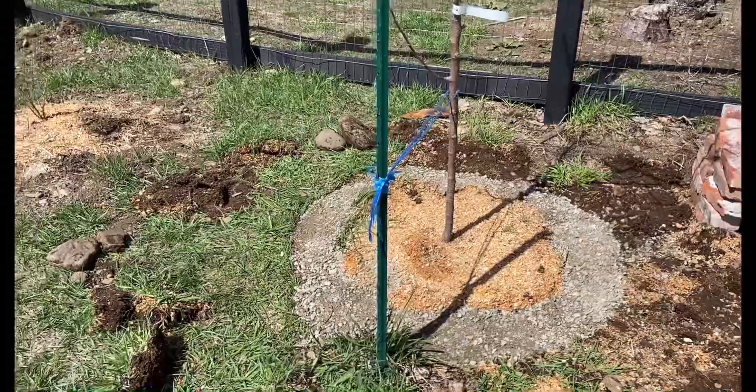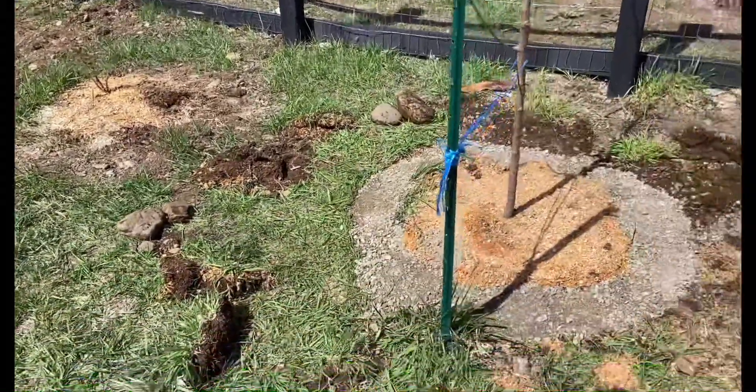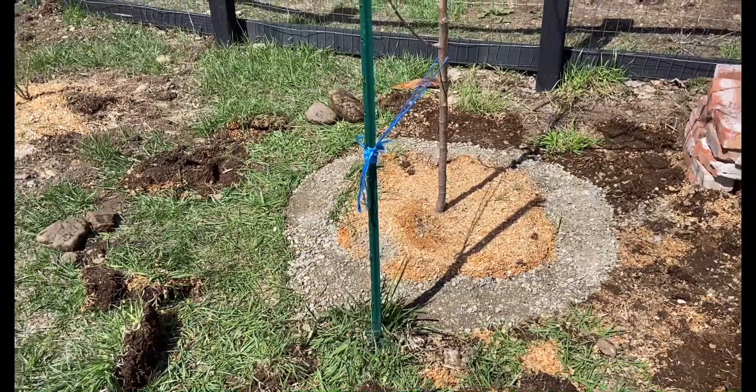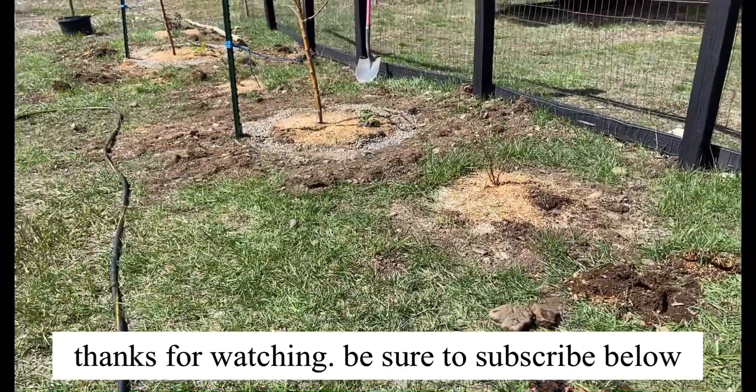This final tree is rocked in — one, two, three. When I plant my other trees I'll probably have to do something similar. Good thing I've got enough gravel.